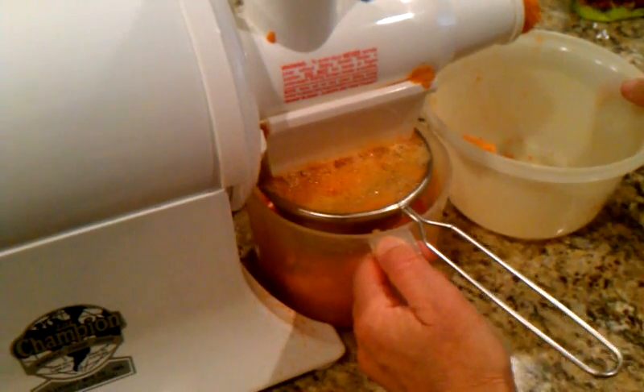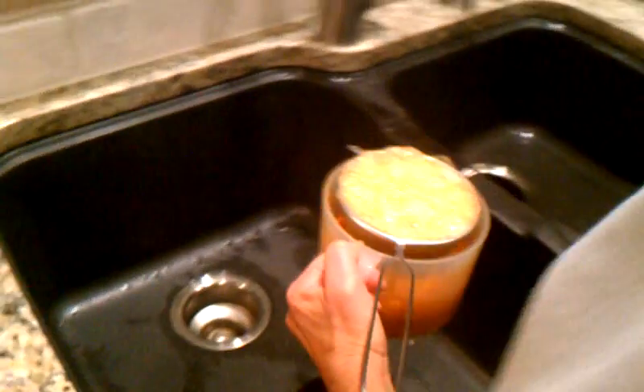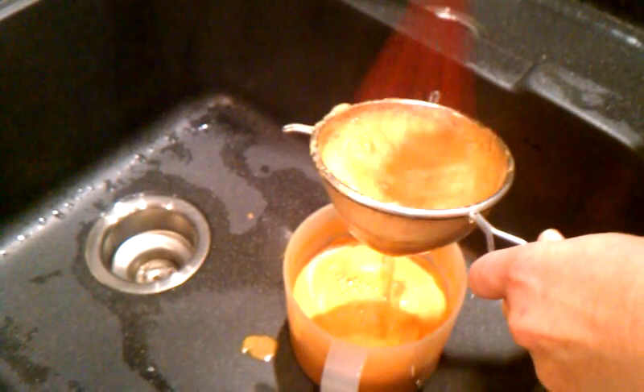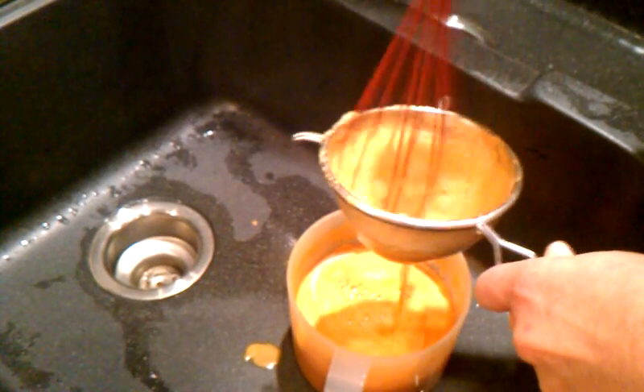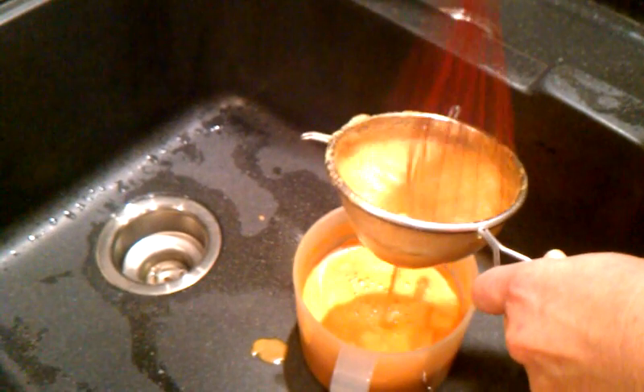Sometimes the strainer gets full of foam, so usually we'll take it out and take it over to the sink, and get one of these mixing tools and just kind of mix right through that strainer. That way the juice will go on through, and then we'll rinse that strainer out because it'll still have some pulp in there. And then finish juicing.